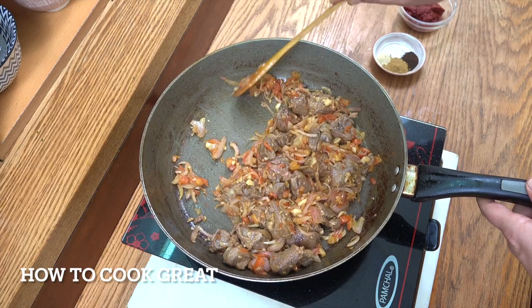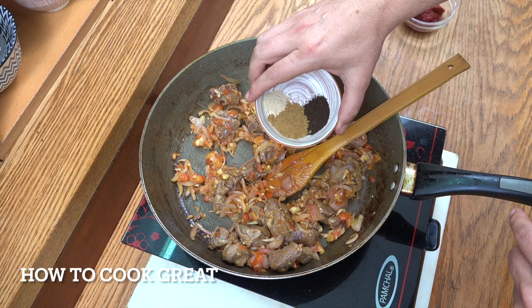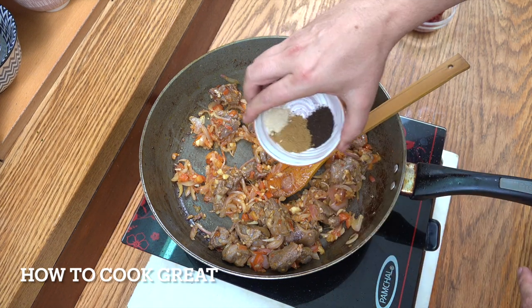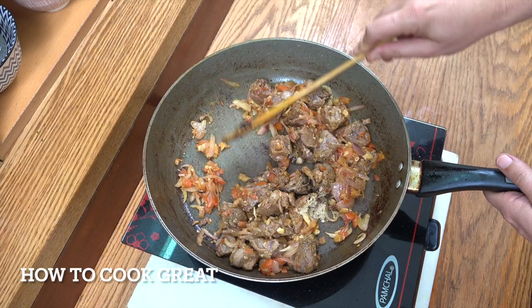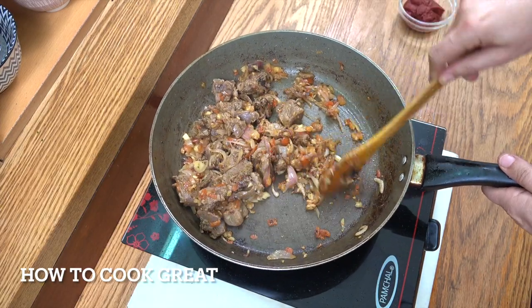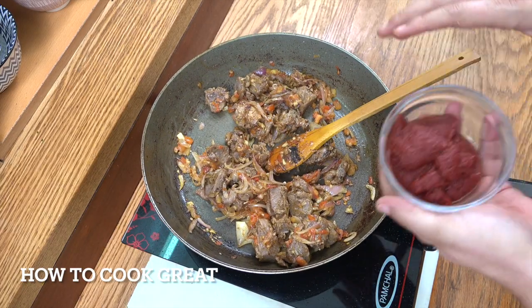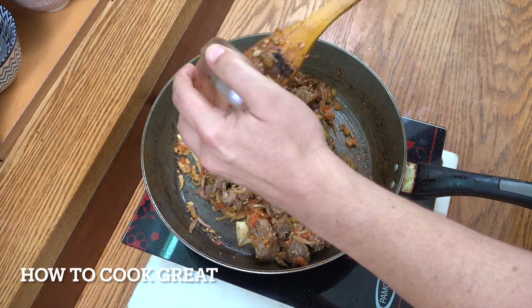Those tomatoes are cooking really nicely. We're now going to add our spices - that's two teaspoons of cumin, one of the black lemon, and half a teaspoon of the green cardamom. Next up and the final item is the tomato paste - 135 grams, one of those little tetra pack guys.